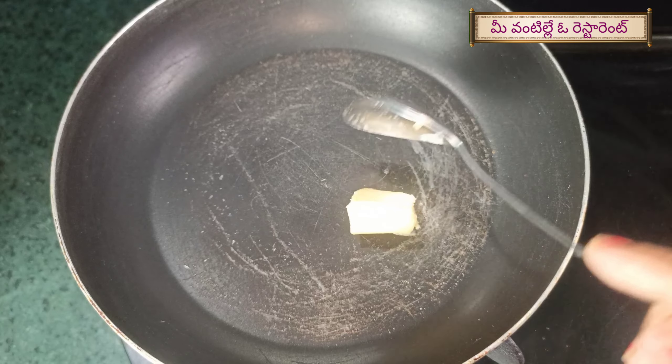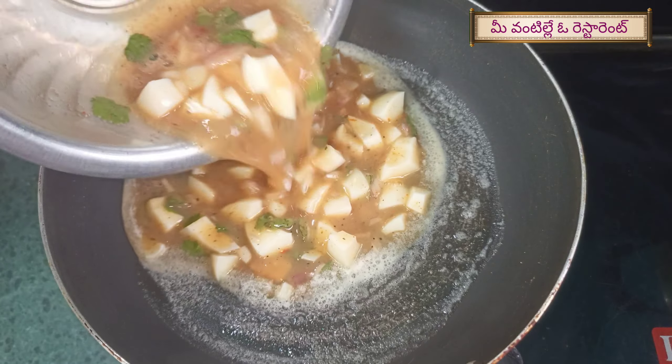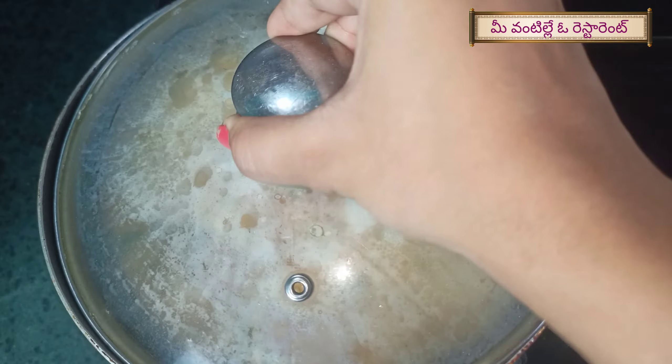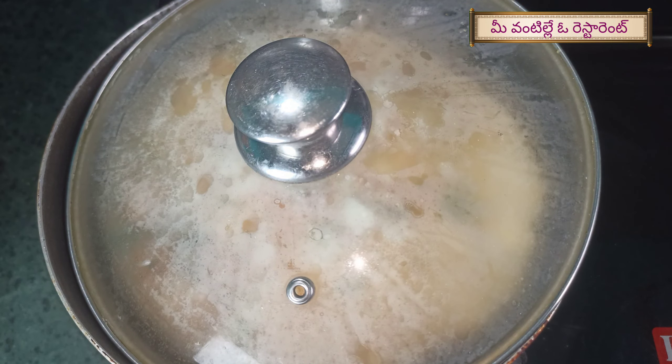Now, put a pan on and add a little bit of butter. Cook it on low flame. We use butter as well — this is very tasty. If you cook it well, you can use butter as well.